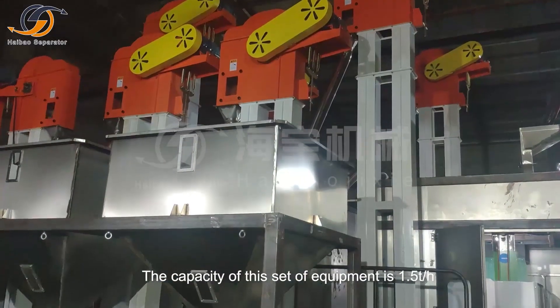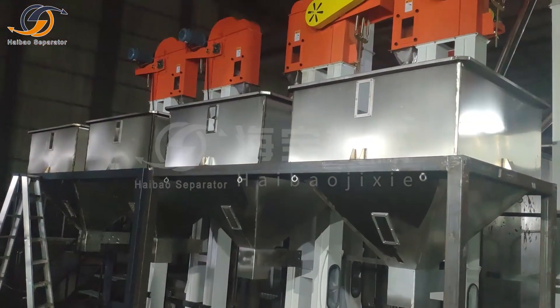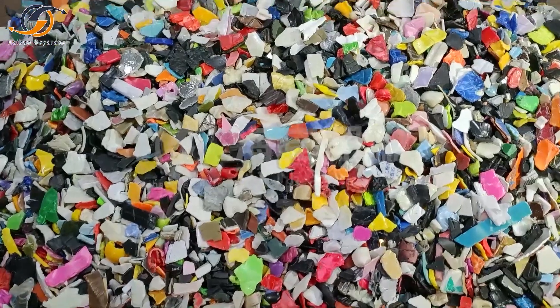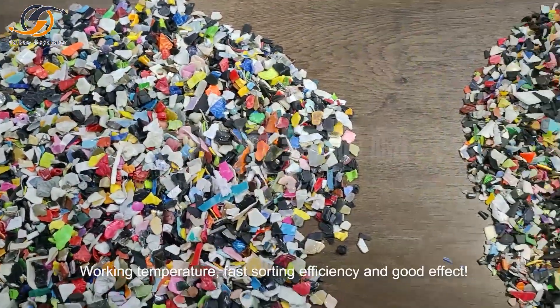The capacity of this set of equipment is 1.5 t/h. Up to four kinds of finished materials can be sorted at one time. The sorting process is fully automatic, with fast sorting efficiency and good effect.